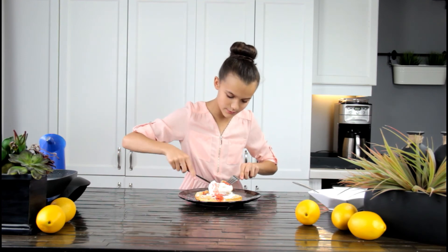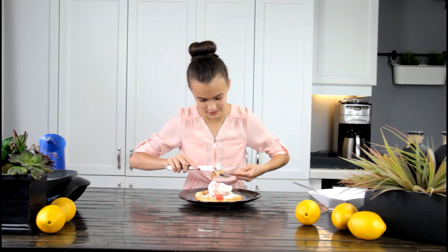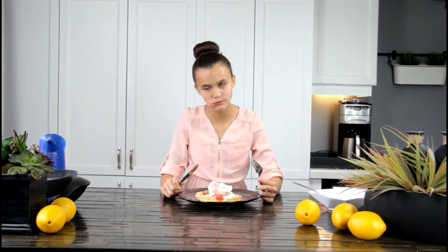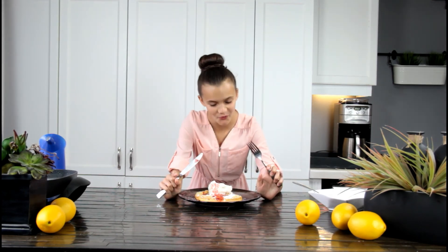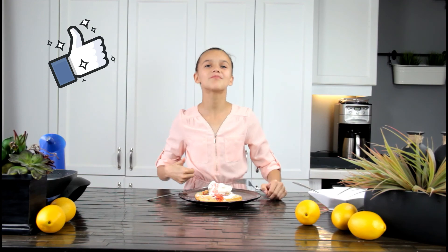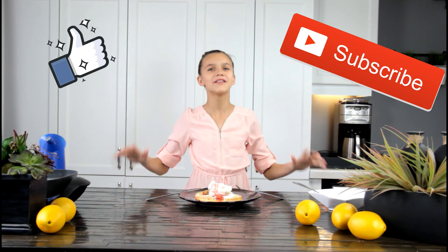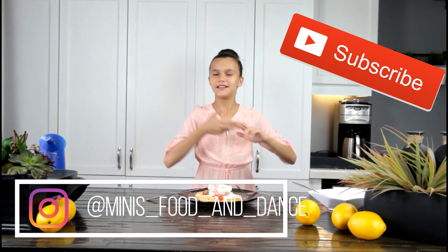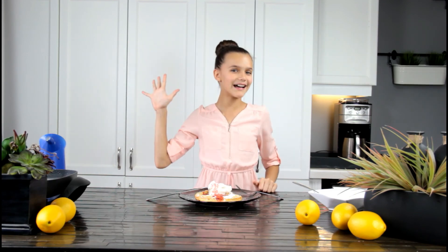It looks so good — I need some ice cream. That is really good! Make sure you like this video and comment down below what you want to see next. I can do anything that you want — I'll try to do it, including food, dance, whatever. Make sure you subscribe to watch more videos like this one. Bye!